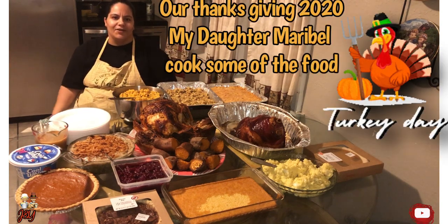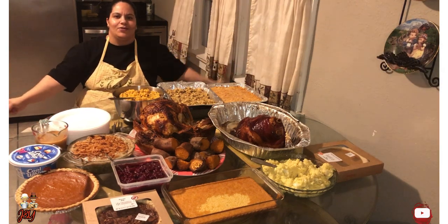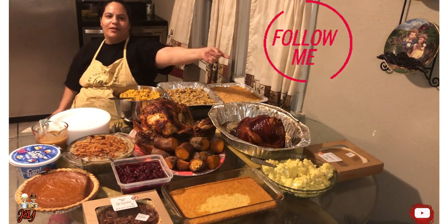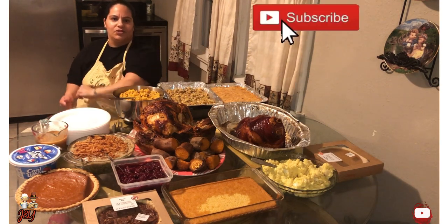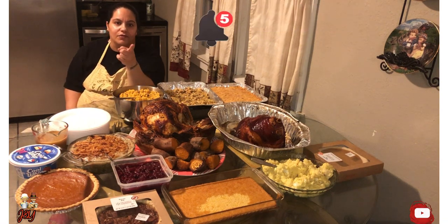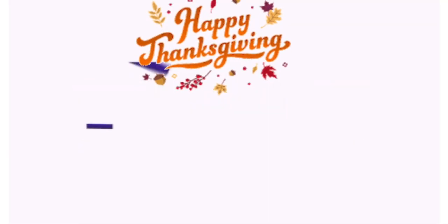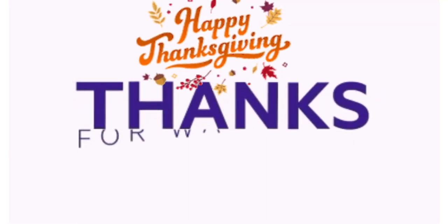I'm done with the product — Thanksgiving dinner 2020. So if you like this video, don't hesitate to press that like button, subscribe to this channel, and turn on your post notification bell. Until next time — don't forget to subscribe. We love you. Bye.